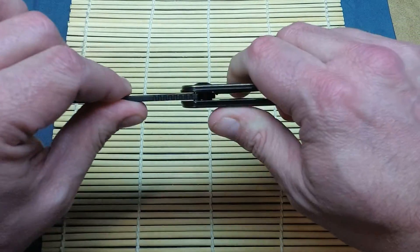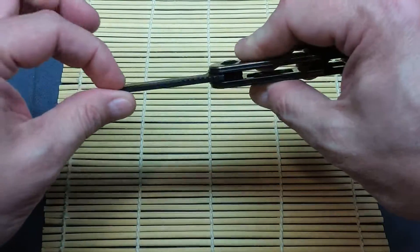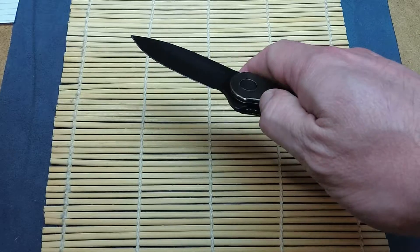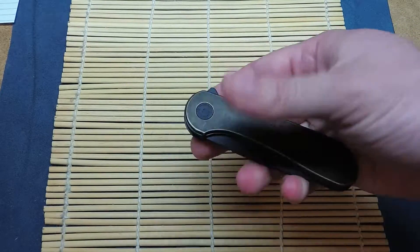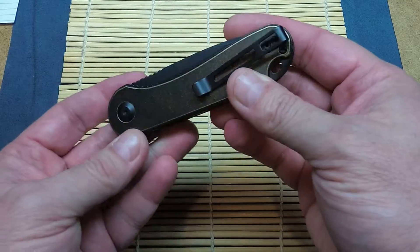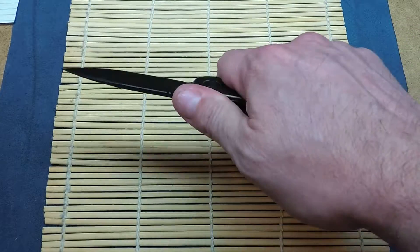I have way more expensive knives that have more play in the blade than that. For it to be able to open up this nicely — it's a liner lock — closes very nicely. Easy one-hand action, it flies open. It is a tip-up right-handed carry, and that looks like the only option.